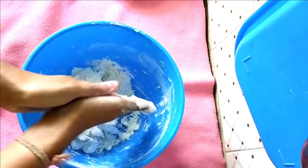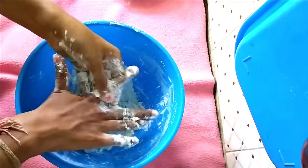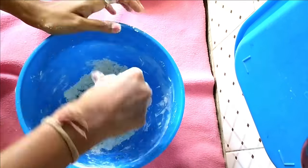During kneading, do not hesitate to add corn flour or maida alternately. You can add as much as you need until you get the right clay, and by doing this it won't stick to your hands too much.